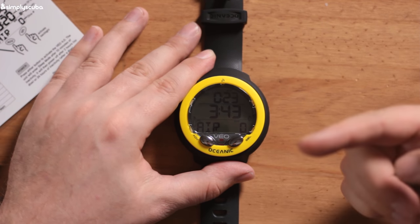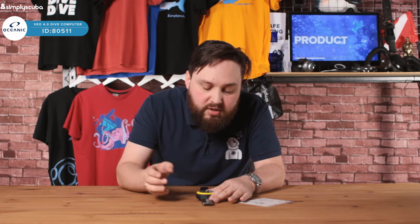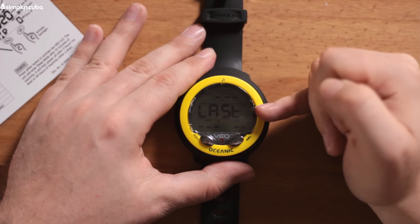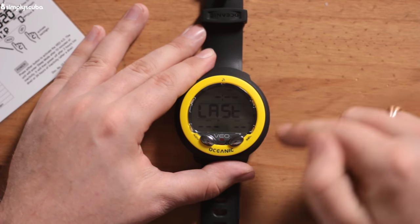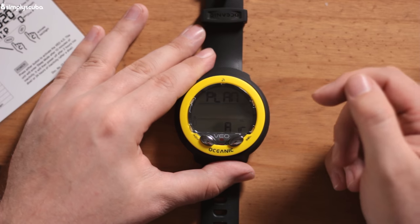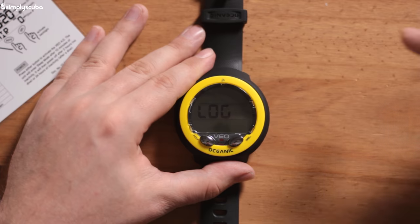I'll quickly navigate through some of the menus. Pressing the advanced button shows your last dive — really handy for filling out your logbook without having to cycle through to find it. Press again and it shows the temperature, then your no-fly information. You can plan dives, check your logbook and go through previous dives, or if you connect via Bluetooth to your smart device, that syncs automatically.